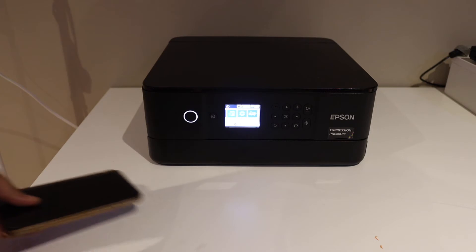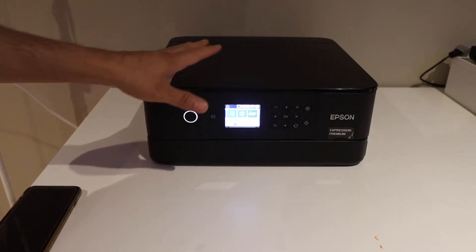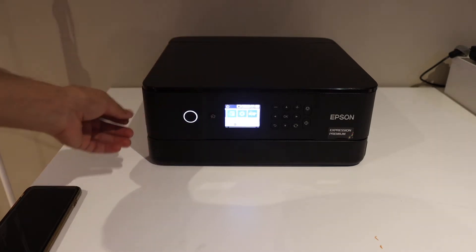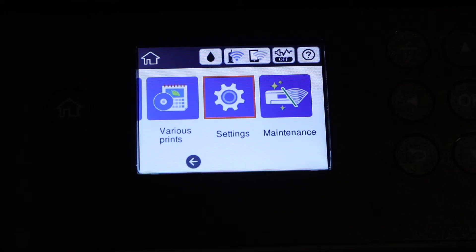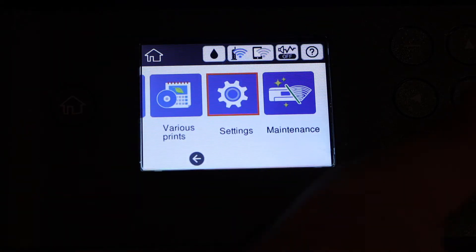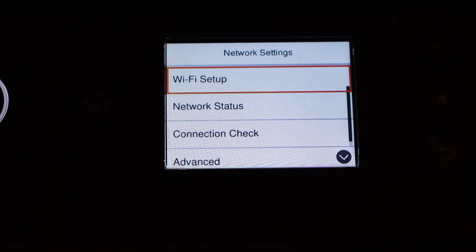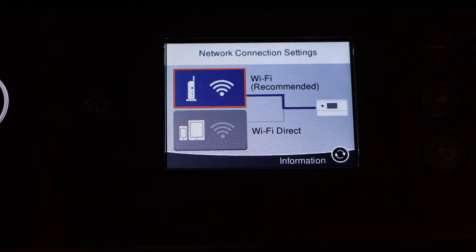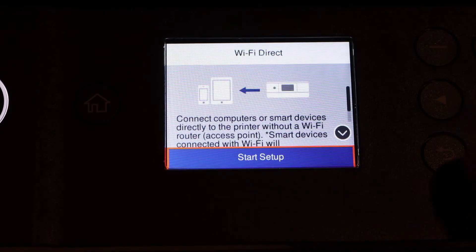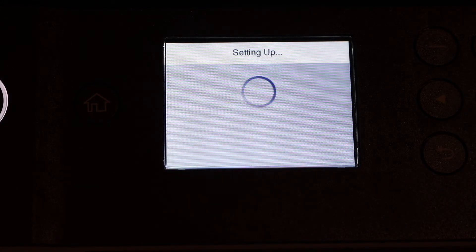I'll show you how to use it with the iPhone. The first thing is to activate the Wi-Fi Direct — that is the Wi-Fi printer — and also check the password. Go to the control panel; the Wi-Fi Direct icon is just next to the Wi-Fi network. Go to settings, click on network settings, Wi-Fi setup, and here you get the second option: Wi-Fi Direct. Select it, then start setup. You can connect up to four devices with it.